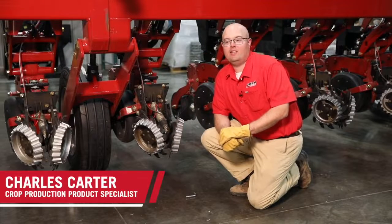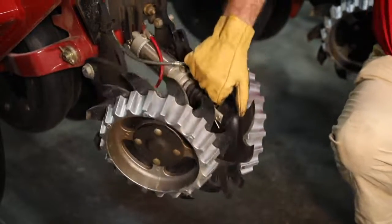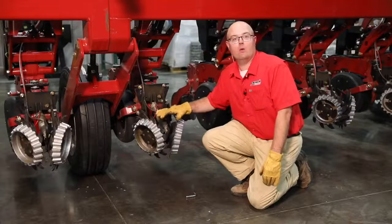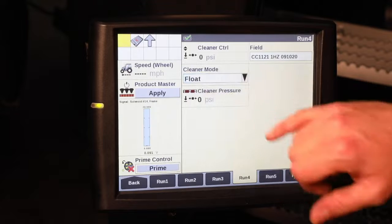Hi, I'm Charles Carter with Case IH. Today we want to talk about our floating no-till residue managers with Clean Sweep technology, allowing us to manage our row cleaners not only better in the soil, but doing it from the cab of the tractor.